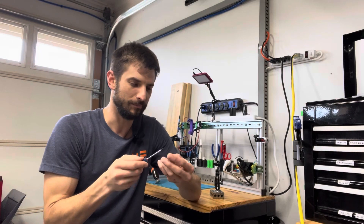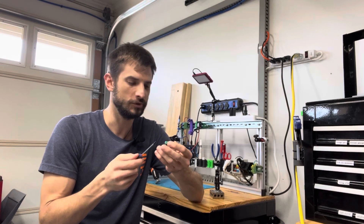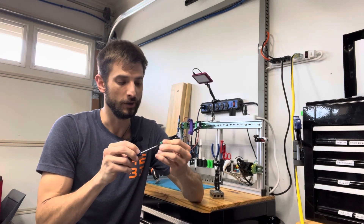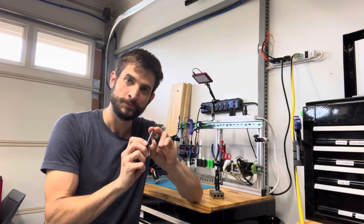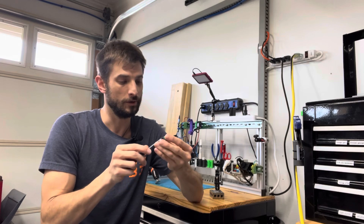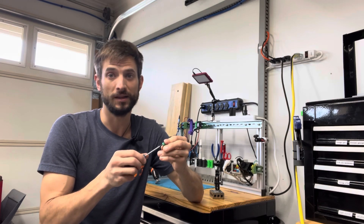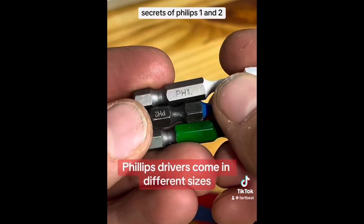Why would I want to modify my screwdriver when I'm working with electronics? What kind of problems do people usually run into when they're working with fine screws and screwdrivers? How are the sizes designated, and what can we do to improve on the process and save a lot of hassle? This is a short video to talk through a few of those points and I think it will help a lot of mechatronics students, so take a look. Phillips drivers come in different sizes.